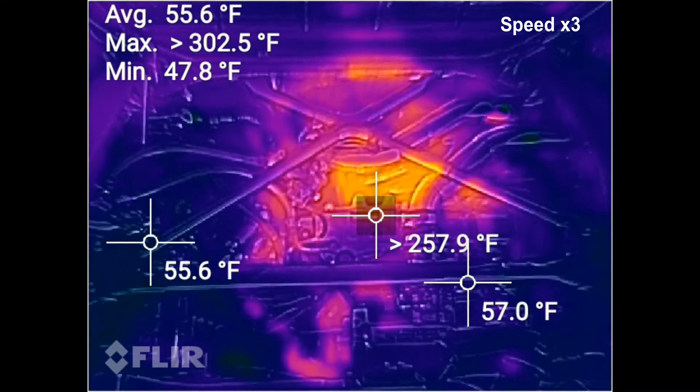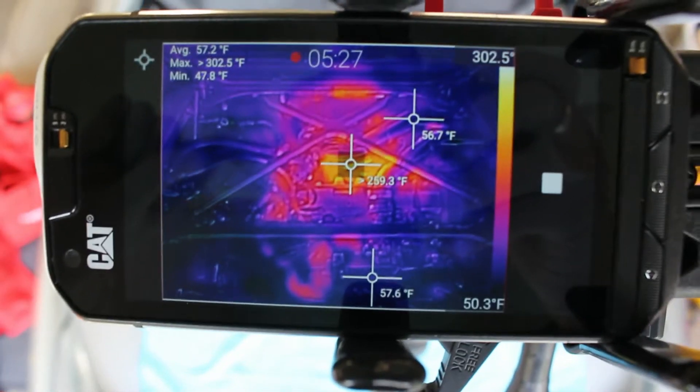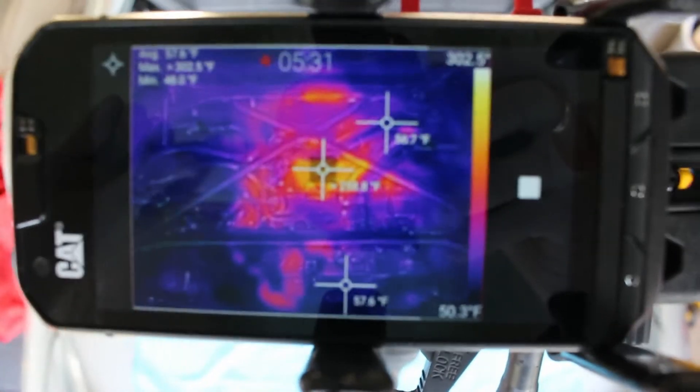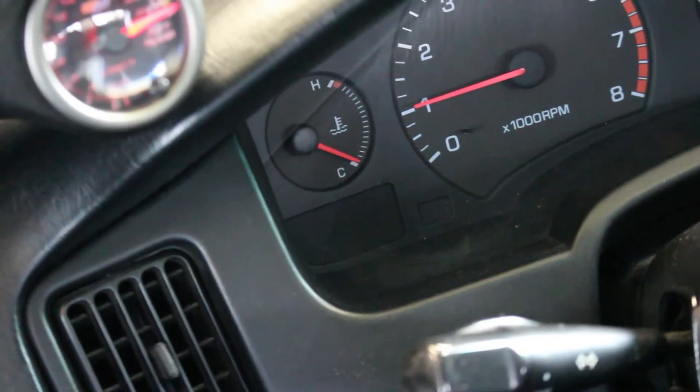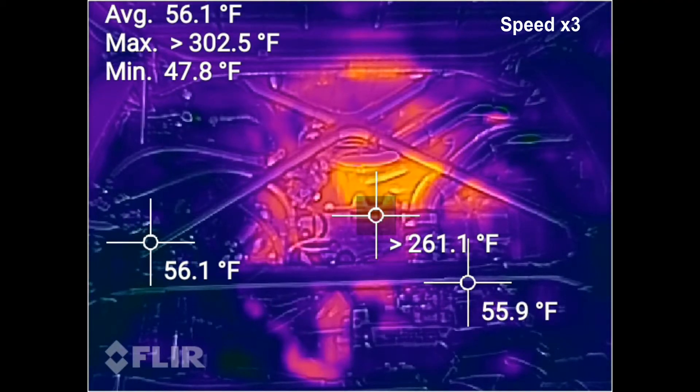At 5 minutes and 30 seconds, you'll notice the exhaust manifold is nearly at 260 degrees, or about 127 degrees Celsius, while the ambient engine bay temperature is hovering around 57 degrees, or 14 degrees Celsius. At this point, I was happy to see that the intake plenum was pretty close to the ambient temperature of the engine bay.